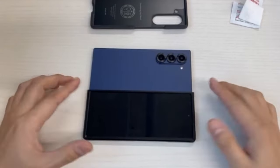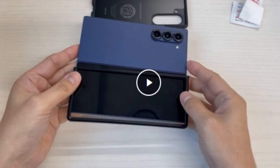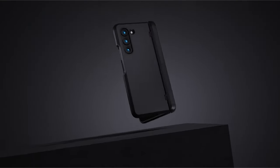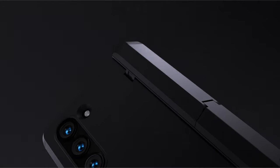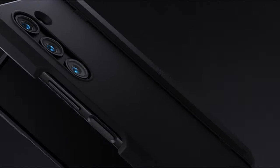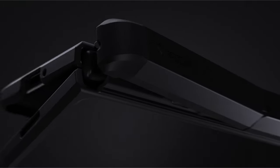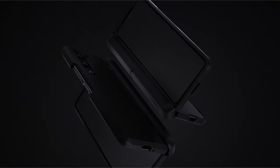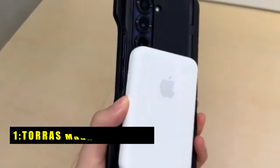The case includes a reinforced kickstand and raised lips to safeguard the screen and camera. With certified protection and air cushion technology, it ensures anti-shock reliability. Notably, it has a built-in S Pen slot in the hinge, offering convenient storage and quick access — ideal for those seeking robust protection and functionality.